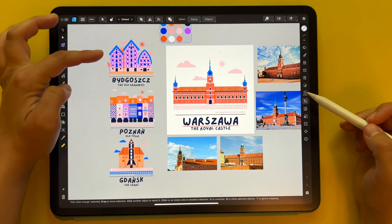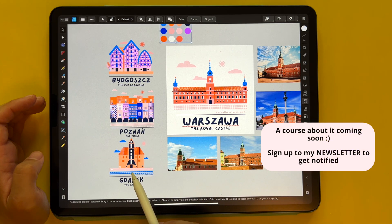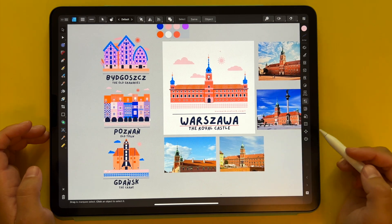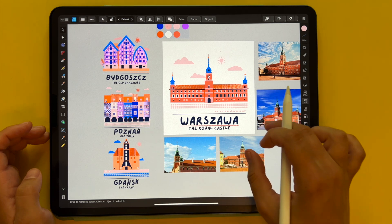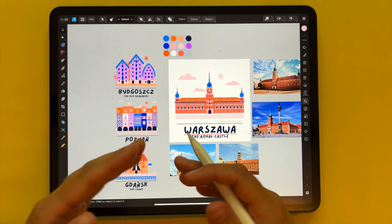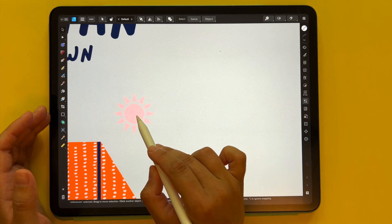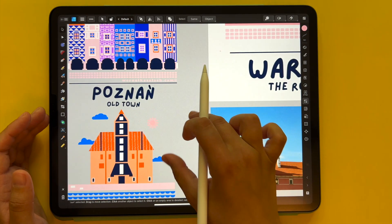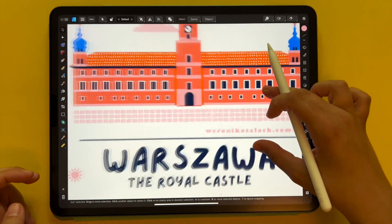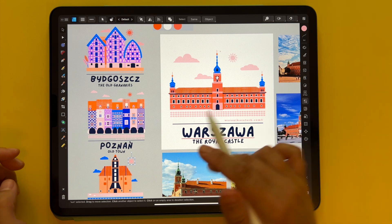I also managed to complete a few other illustrations — this is Bydgoszcz, the city where I come from, Poznań, a city that is nearby, and Gdańsk, a city on the seaside. I love those cities so much, so I started by illustrating them first, and once they were completed I copied and pasted them onto this document because I was able to copy some elements as I worked on the new illustration so that it looks like a series and more concise. For instance, the sun is saved as an asset, but to save time I just go to an old illustration, make a copy with two fingers on the screen, and that's how I also reused elements — for example the sidewalk from Poznań — just to speed things up.